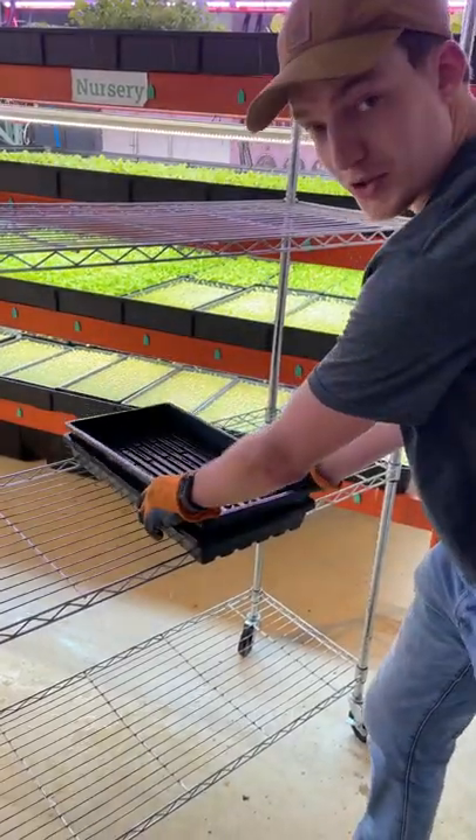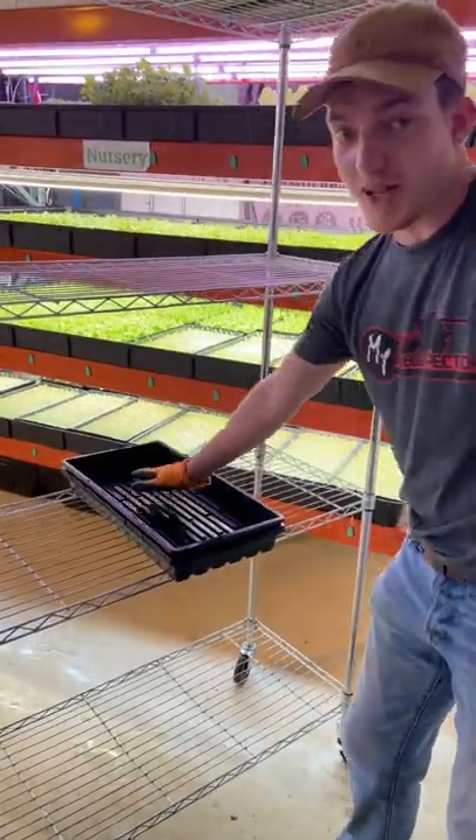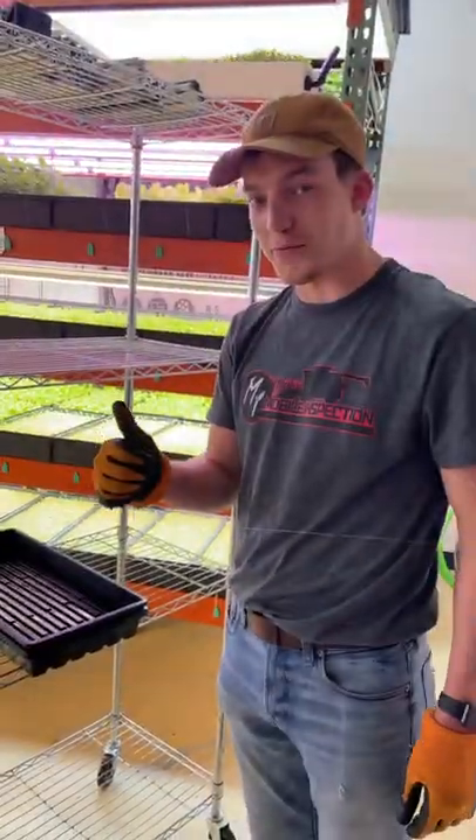After you're done, put a dome on top, blacken it out. And you're good for seven days.